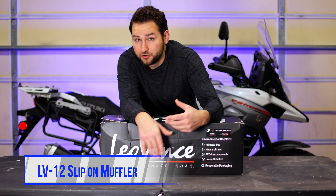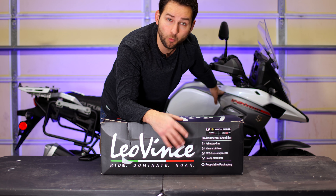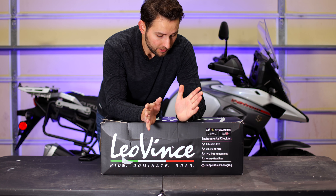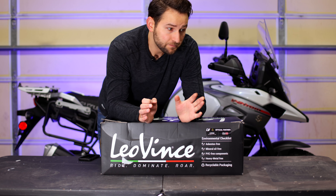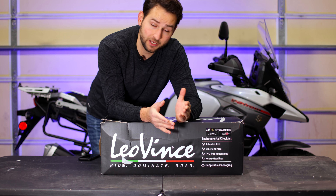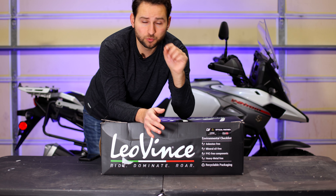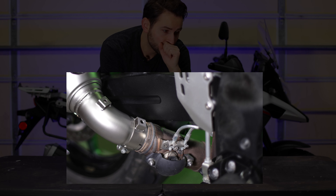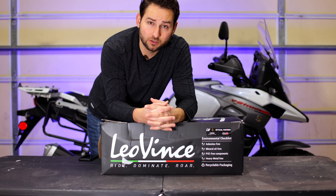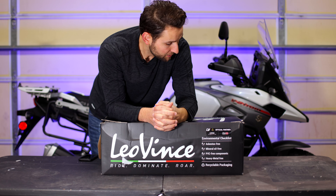Hey everyone, welcome back to the channel. Today we have the Leo Vince slip-on muffler for my 2018 Suzuki V-Strom 1000 — specifically the LV12 slip-on muffler titanium. The cool thing is this is advertised on their website for the 2020 V-Strom 1050, but it works for both. The only difference is that on the 1050 in 2020 they got rid of the exhaust valve. It fits on both bikes, so if you upgrade to a 2020 in the future you can transfer the muffler over.